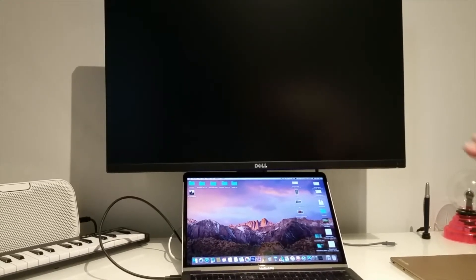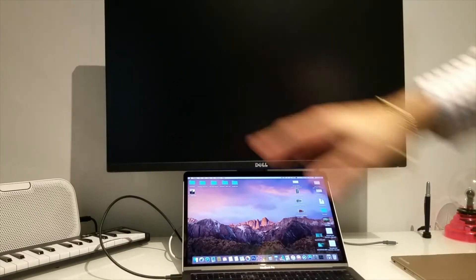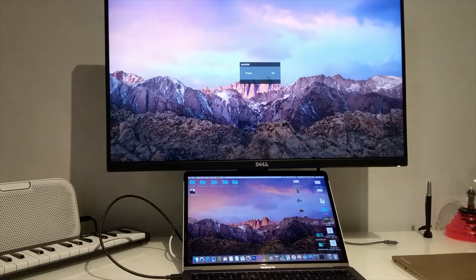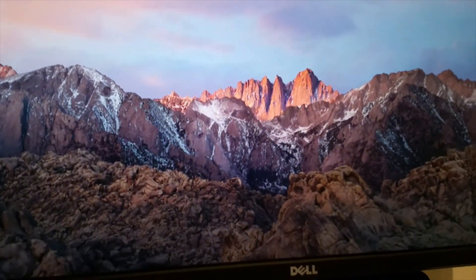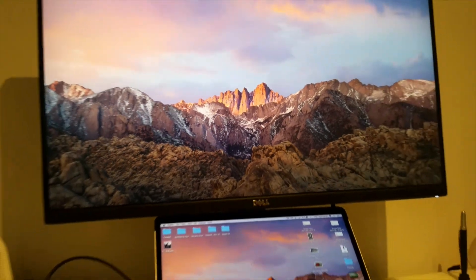I've connected the cables and turned on my PC and monitor at the same time. As you can see, the monitor looks beautiful with very thin bezels on all three sides. It works! Finally we have a screen that works with the MacBook Pro 13-inch 2017 model. What a great cable — look at that picture, look at the quality, it's beautiful!